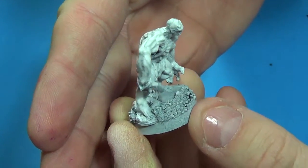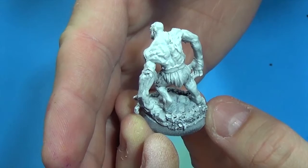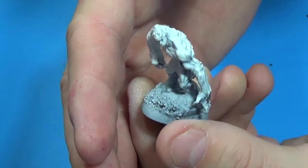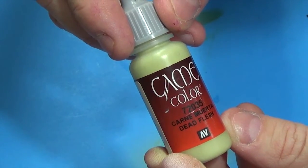Hey modelers, engineer Jeff here. In this tutorial we're going to paint the Reaper Bones Ghast. He's got a Games Workshop circular base and I put some sand on it to help the base blend in.